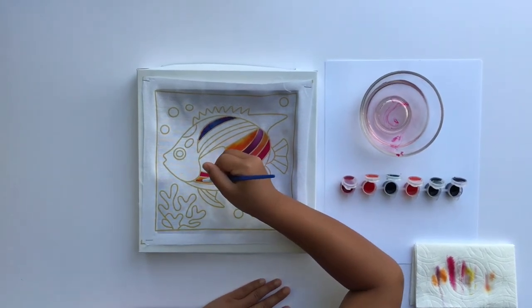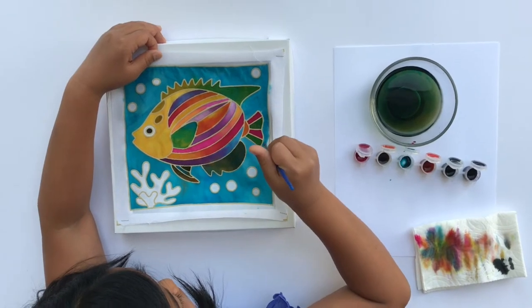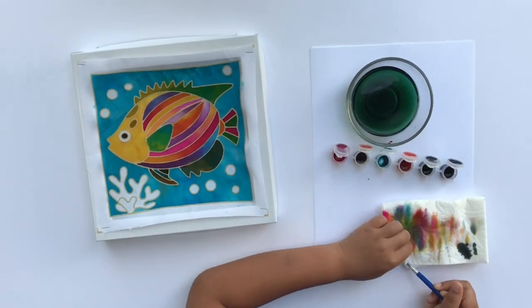Try not to make your brush too wet. If it's too wet, it'll be harder for you to control the colors and the colors might seep into another area of the wax motive.